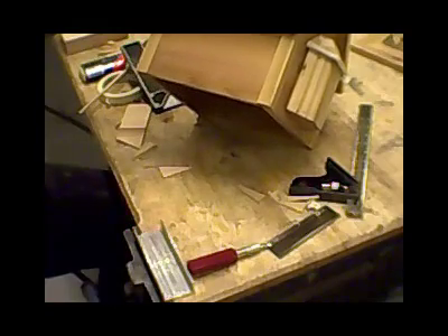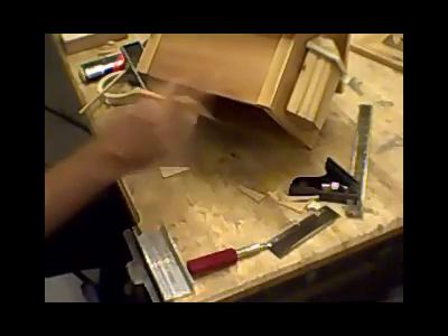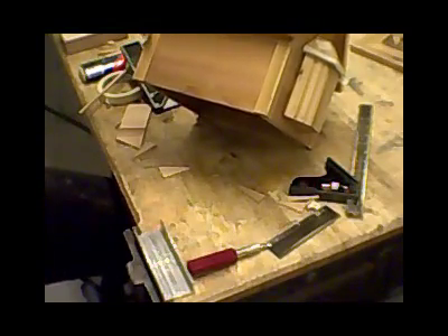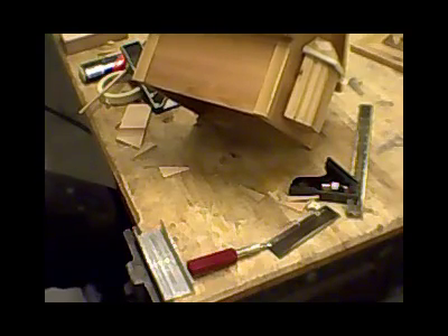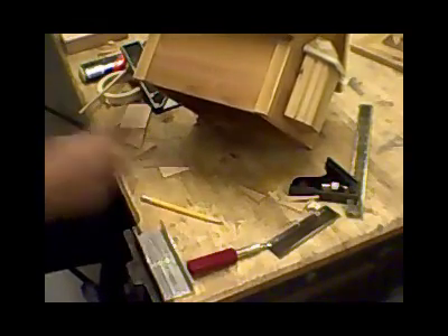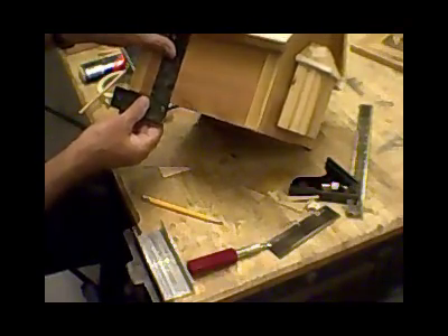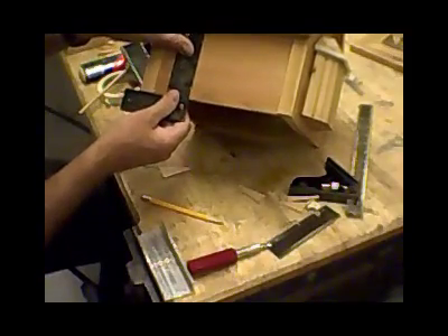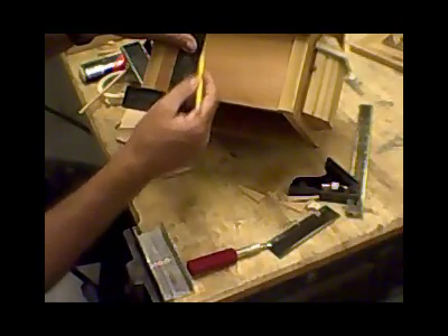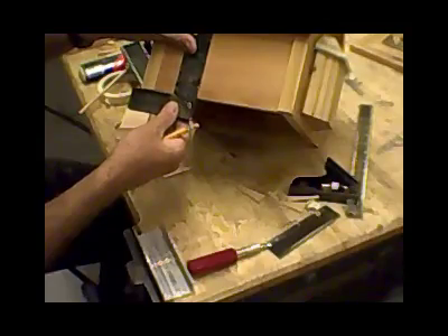Now I want to take my little square that's small enough to fit into these spaces, and we're going to draw our lines perpendicular. We're going to draw them very lightly. We do not want to use dark lines because they will be very difficult to get rid of. Always use a pencil while you're doing this so that you can erase very easily when you're done. Set your square right on the bottom of the birdhouse, holding it very carefully and steady with your thumb, and then draw a very light line that goes no higher than four inches.